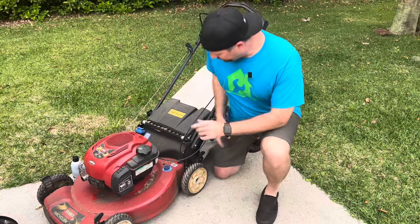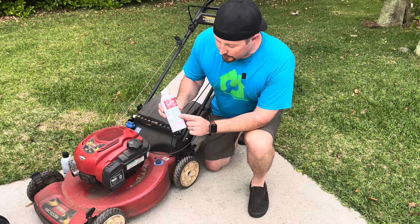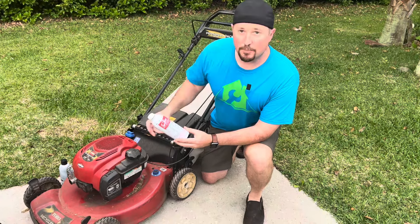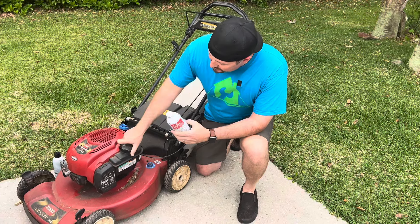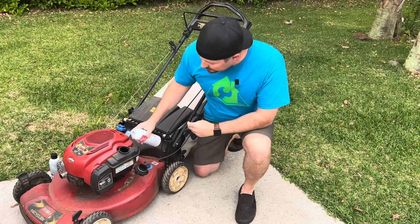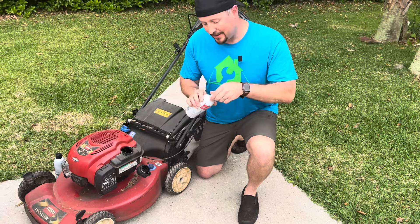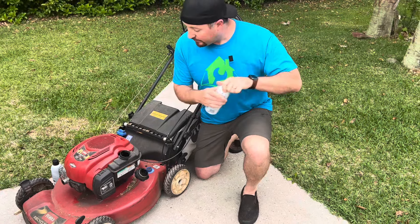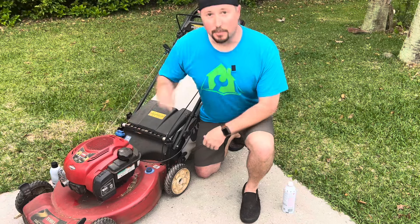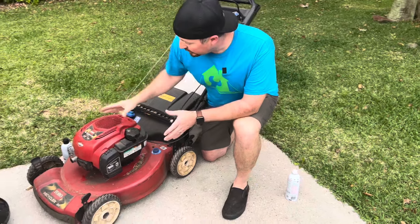Another thing you can do is add some sort of fuel treatment. I like this Seafoam stuff — I'm not sponsored by them — but it will clean your carb jets, stabilize the fuel, and really improve performance. If you're having trouble right now, go ahead and add a couple ounces of this Seafoam straight to your gas tank. It doesn't have to be measured exactly. Once we get it started, it's going to help clean out the system so you don't have a problem next time. So that's number one: fuel. Number two is oxygen — you're going to have an air filter somewhere on your lawnmower.